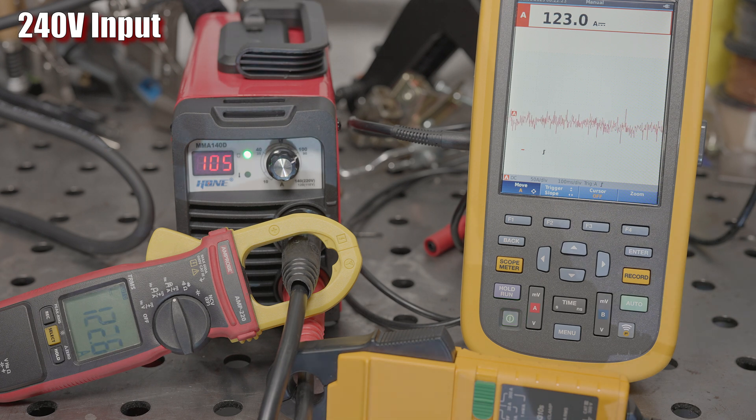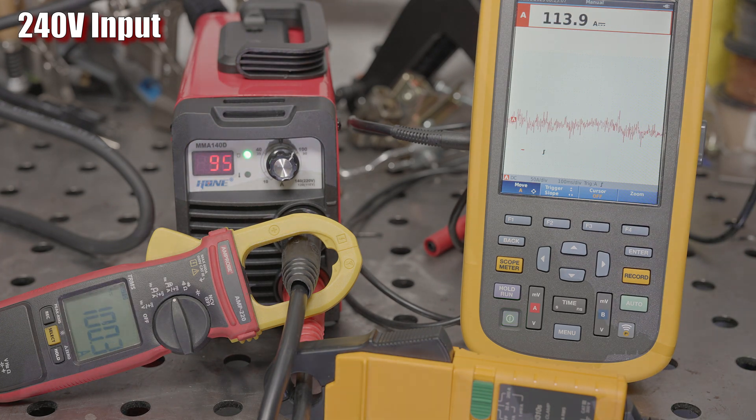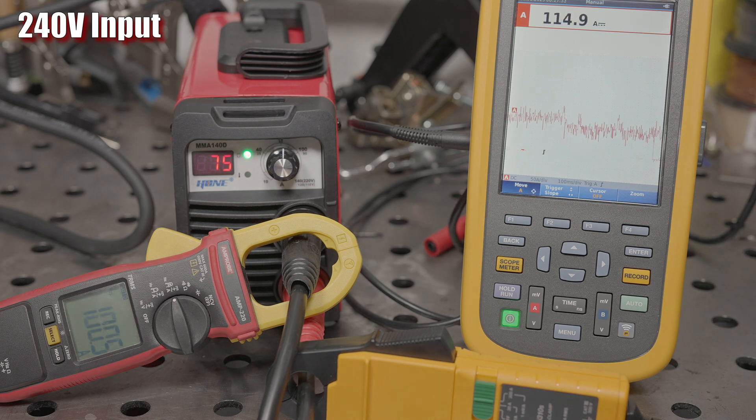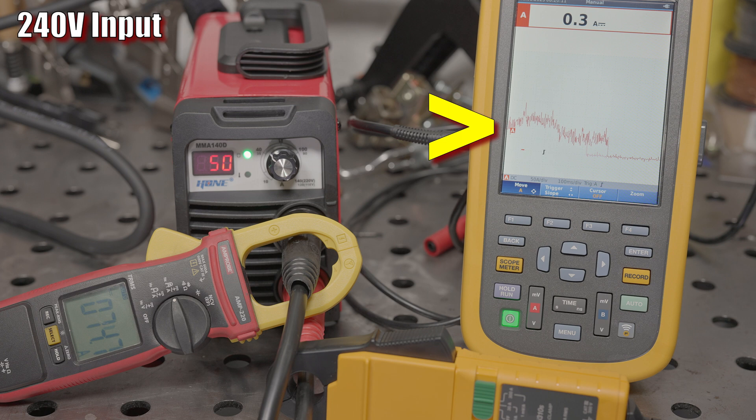Unfortunately, the setting is pretty inaccurate after that. When set at 105 it provides roughly 130 amps; when set at 95 it provides around 105; when set at 85, 75, or 65 it still provides around 105. But when set at 50 amps, it drops to around 70 amps. So the amperage setting overall is inconsistent. At most amperages it doesn't have hot start, but strangely, once the amperage is set all the way down to 50, suddenly there does seem to be a tiny bit of hot start — not very much and it's brief, but it's there.